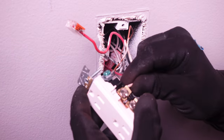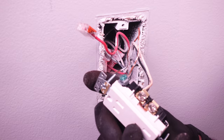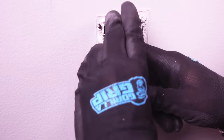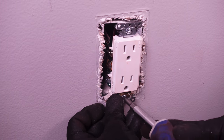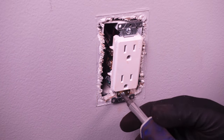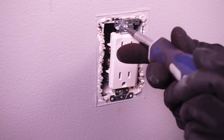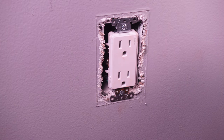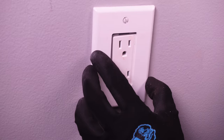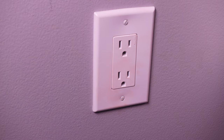Now with all our wires connected, we can go ahead and push our wires back into the box and start reinstalling our outlet. Once you've installed the outlet and it's nice and secure, you can go ahead and put on the cover plate. With our cover plate on, nice and secure, we can go ahead now and turn on our breaker.